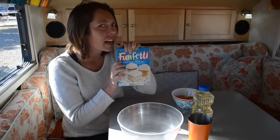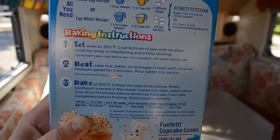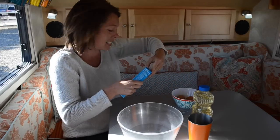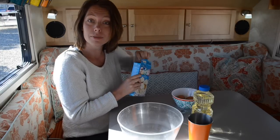First, take your Funfetti cake mix and read the instructions. Set oven to 350 degrees — well, we're just going to pretend that doesn't exist. So we're going to first beat the cake mix, water, oil, and eggs in a bowl. Easy enough.